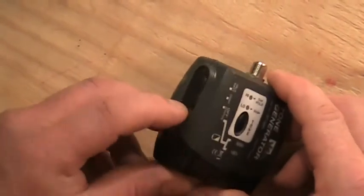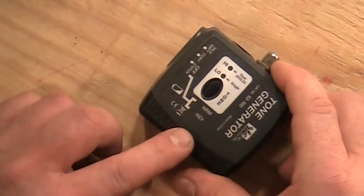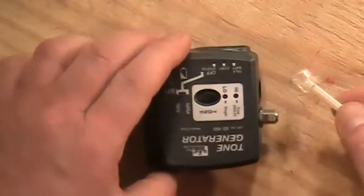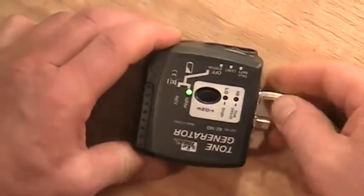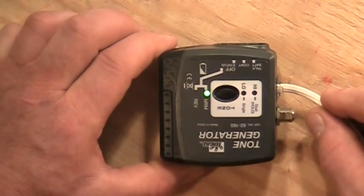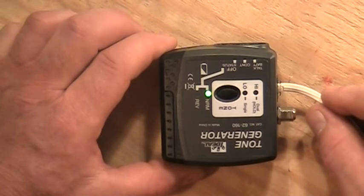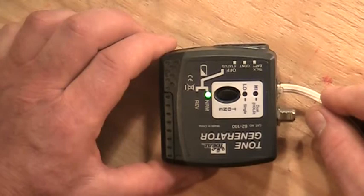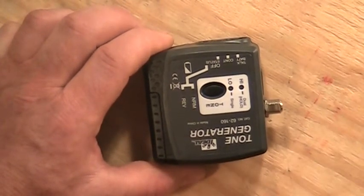Looking at the other settings on the side of the tester, there's one that says status. If I click to the status setting with nothing plugged in, nothing lights up on the tone generator. But if I plug it into an active phone circuit, the green light lights up indicating it sees an active phone line and it's ready to go. A red light would indicate that your polarity is incorrect — tip and ring are reversed. A lot of phones wouldn't care, but some might.